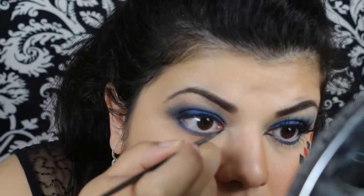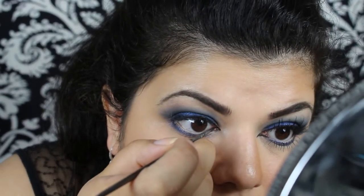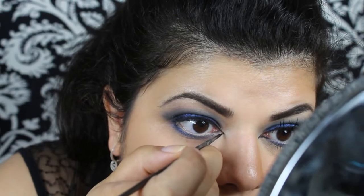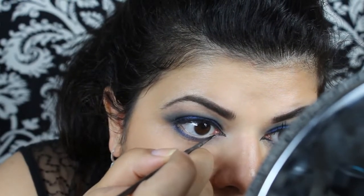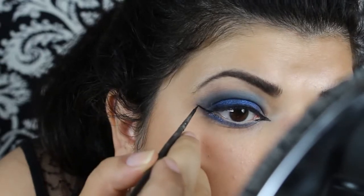Now going further on the tear duct, and now I'm going to wipe the outer edge.